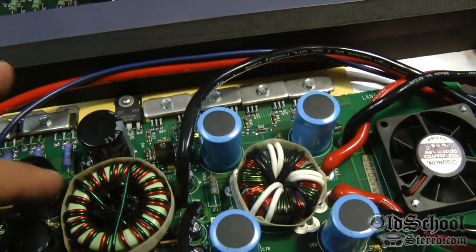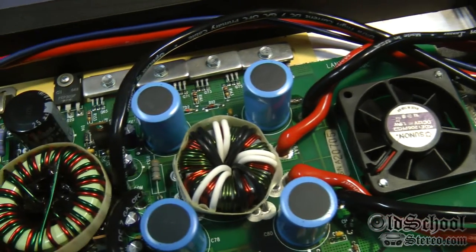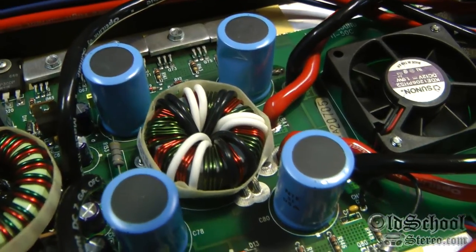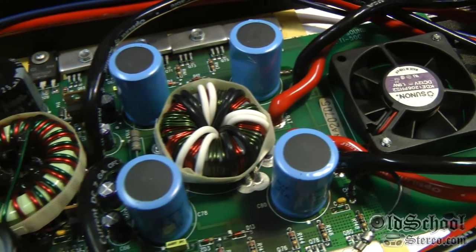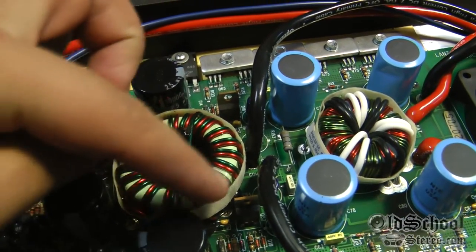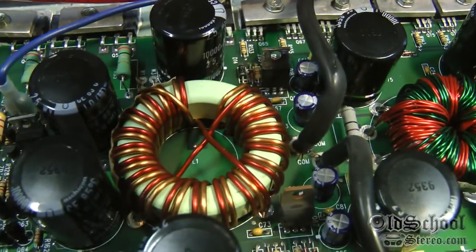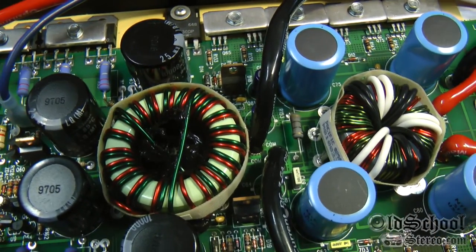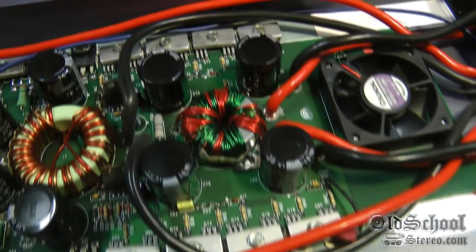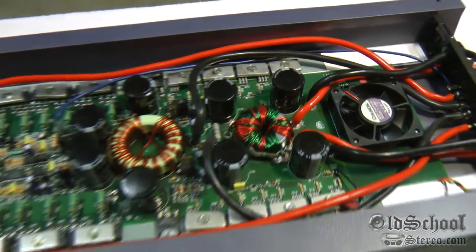The toroids appear to be the same size. There's something interesting going on — they have some kind of a wrap around them. I'm not sure if it's a metal insulator or some kind of insulator between the toroids and the rest of the board. There's one on this unit as well — you can see the wrap around it. The older version looks like it may use different color wire and possibly a couple more windings, or maybe they're just spaced a little further apart. Not sure what's going on with that, but somebody out there knows for sure.